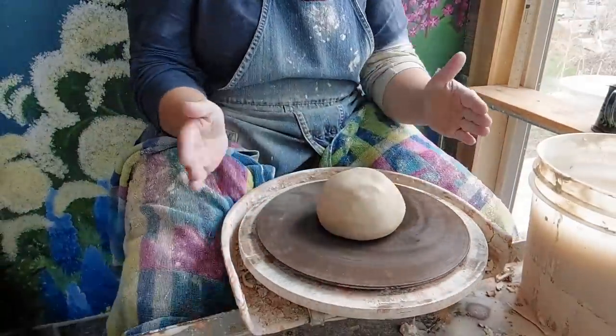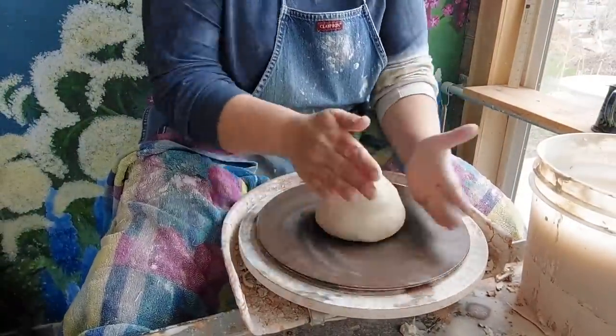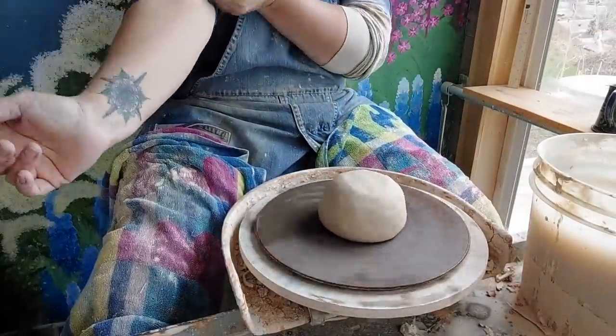All right, so I have three pounds here. It's a B-mix, cone five clay — cone five to six — and we're going to go ahead and center it.